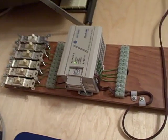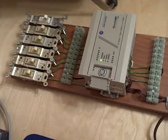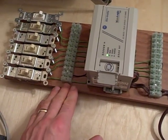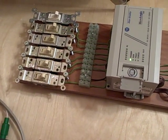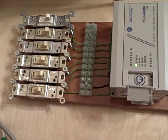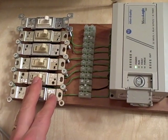A very useful tool for learning PLC programming is something called a PLC trainer. What this is, is simply a platform where the PLC is attached with wires going to a series of switches to simulate discrete input conditions. By setting up a bank of switches like this to a PLC, you can simulate a variety of conditions that you might experience in some sort of industrial control system.